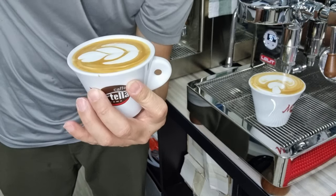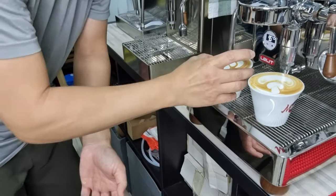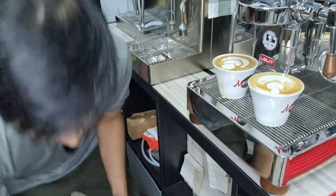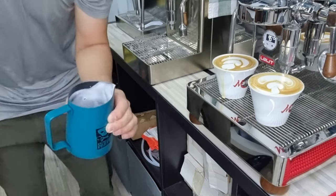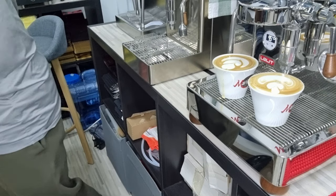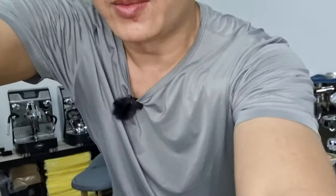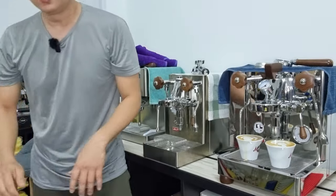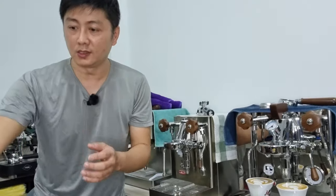Not too bad for the first attempt. Let's make a second one. I dropped the cup on the floor but it's okay - I'll clean it up. There's a slight mishap but everything is okay. Now it's time for us to taste the coffee. Let me move my camera back.